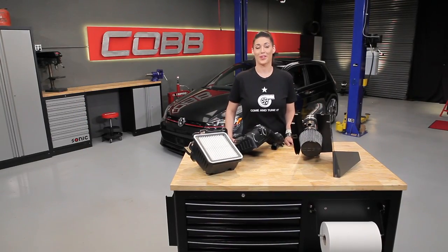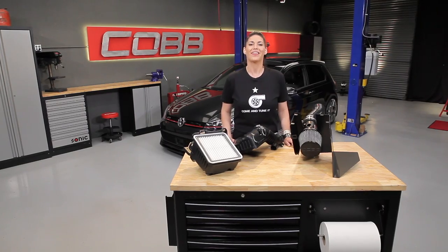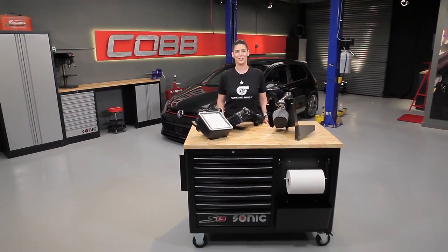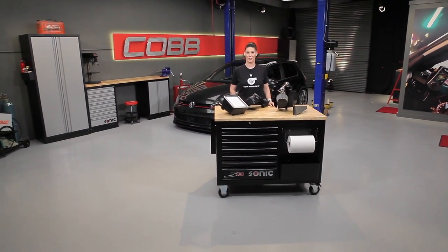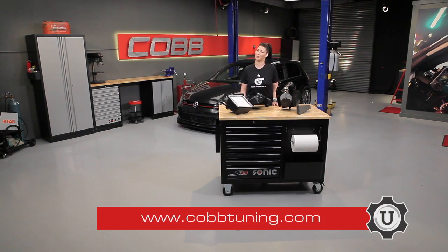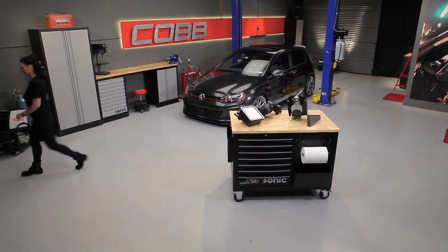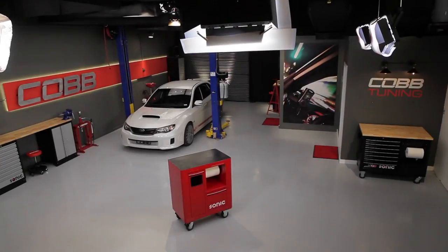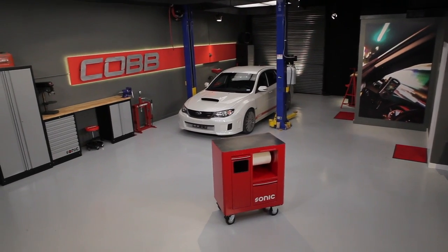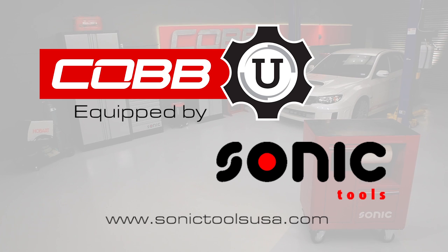That's going to do it for this episode. In our next video, we're going to start exploring the other systems in the car, beginning with engine cooling. Thanks for joining us. Be sure to subscribe to our YouTube channel so you can check out future episodes. I'm Emmy, your host for Cobb U. Remember, check out cobtuning.com for all your parts and tuning needs. Do you like the storage solutions featured in our studio? Then visit SonicToolsUSA.com for more detailed product information.